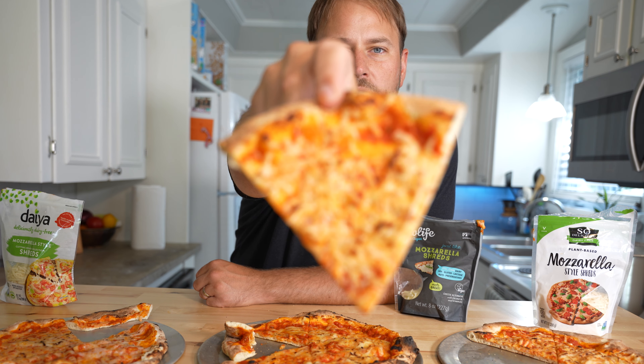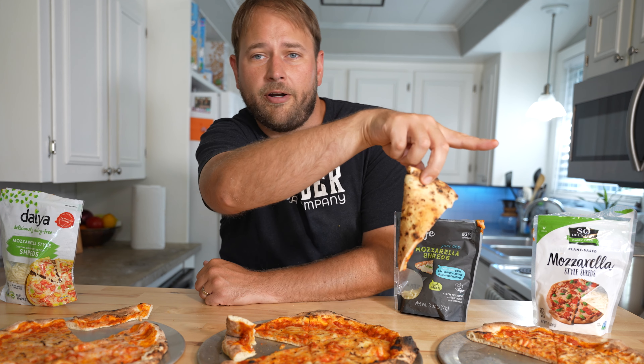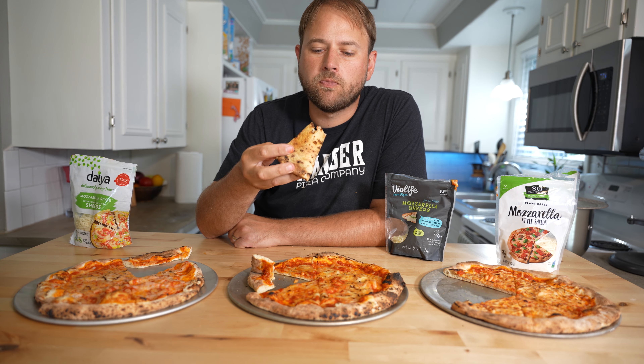The last one is the Soy Delicious. Also, check out that undercarriage right there. This is my all-purpose pizza dough recipe — it's another video. If you're interested in how I made this dough, you should check that out. This one's not as creamy as the Violife, but it doesn't have the boogeriness of the Daiya. The Soy Delicious definitely does not have the nutty flavor that you get from the Violife and the Daiya. Not as gooey, though.